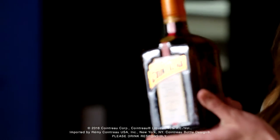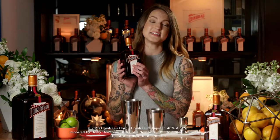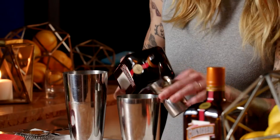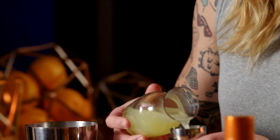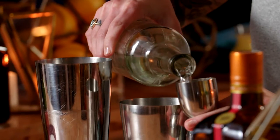One part Cointreau — this is the original orange liqueur and this is going to be our sweet component. One ounce of lime juice, and this is going to be our sour component. Don't buy it at the store, it has to be fresh. Ingredients matter. Two ounces Blanco tequila — our base spirit.